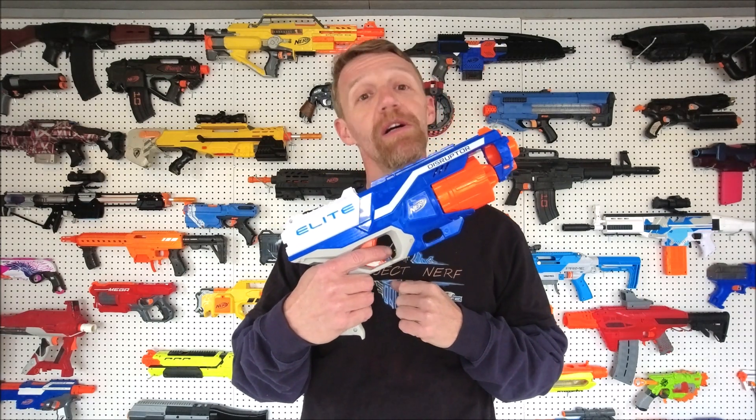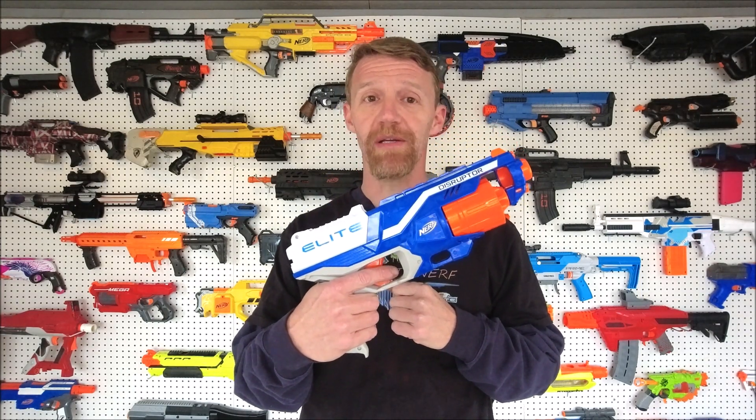Hey guys, Chris here with Gimic Project Nerf. I've been asked to do it lots of times, so today on Game Day Mods, I'm gonna show you how to take your Disruptor to the next level. Let's do it.